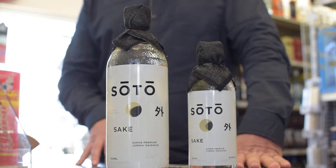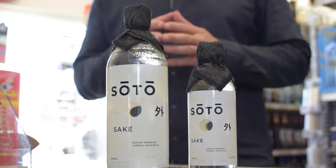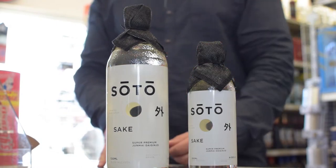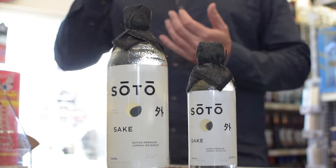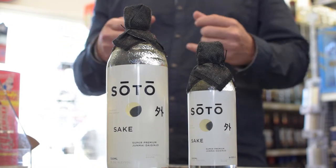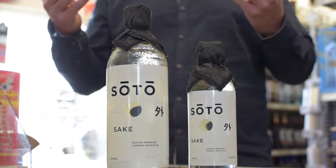Before I get into the Soto, you have to understand what Junmai Daiginjo means. As you can see on our beautiful bottle, everything is in both Japanese and English so consumers can get some information from it. What it means is that it's a super premium product made only from rice. In certain sakes they actually add alcohol, but in this case they do not. This is an all-natural product — no sulfates, no sugars, no additives. A pure product.